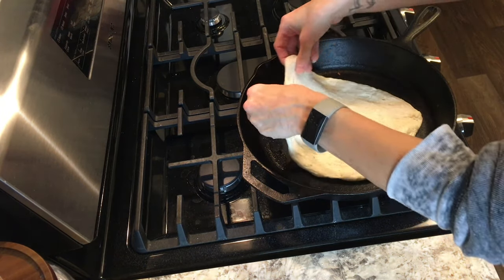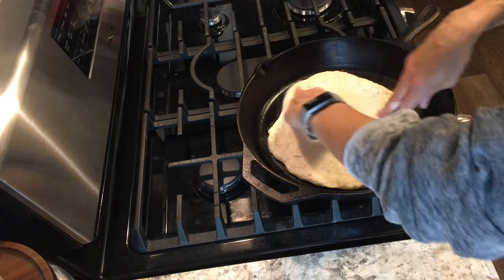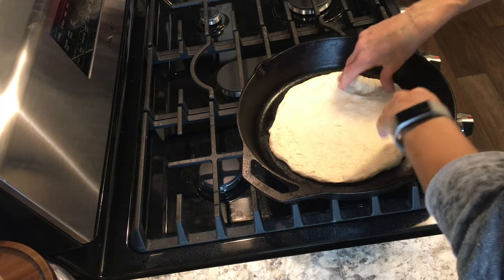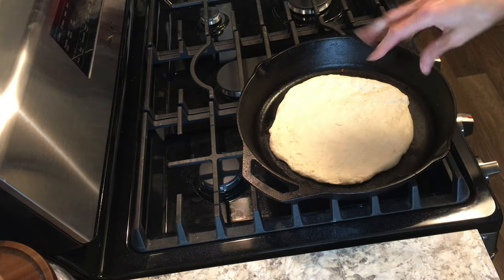Lift that crust up and just gently lay it into that smoking hot pan. This is going to start cooking that pizza crust right away.